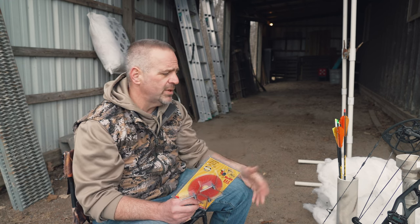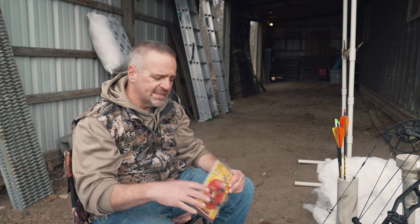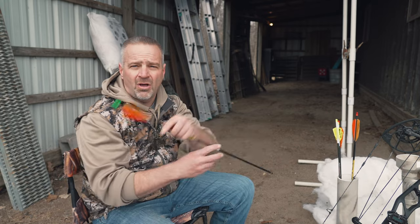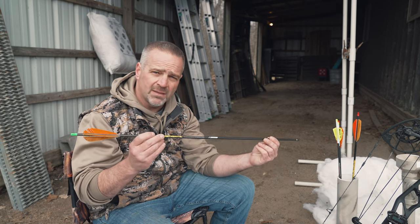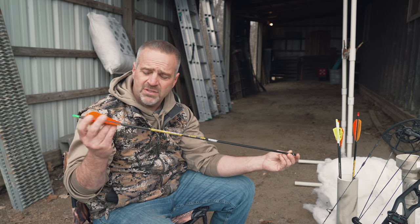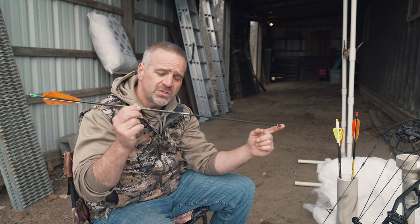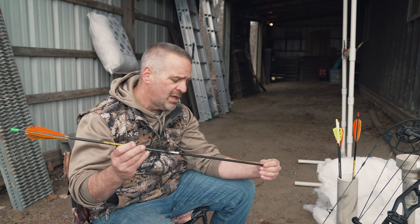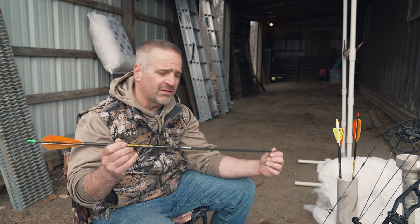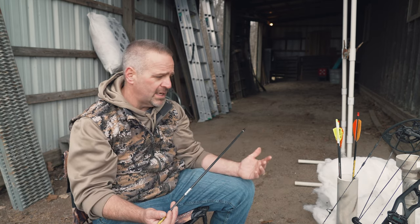Now that we've covered the arrow requirements, let's talk about how to get set up to shoot bullheads. The first thing you want to do is tune your bow to the longer, heavier spine arrow — a lot of us shoot a lighter, shorter arrow for whitetail or other big game setups. You can start with paper tuning or walk-back tuning. I actually have one of these arrows without fletching and I'll do some bare-shaft paper tuning, then also with fletching, to get everything dialed in.